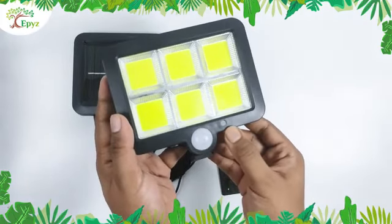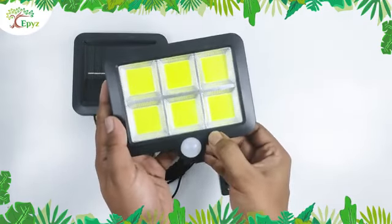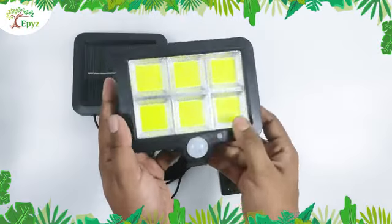The white ball is the motion sensor. This is the on and off switch. You can also change mode by pressing this button.